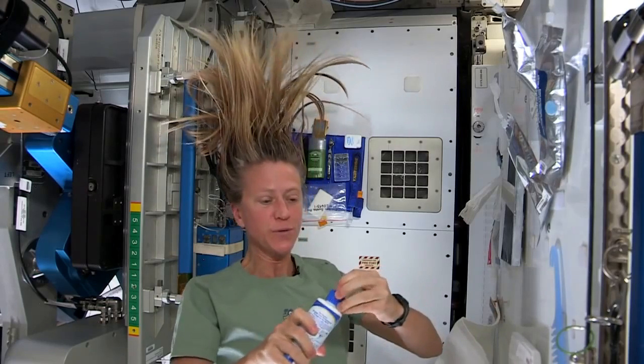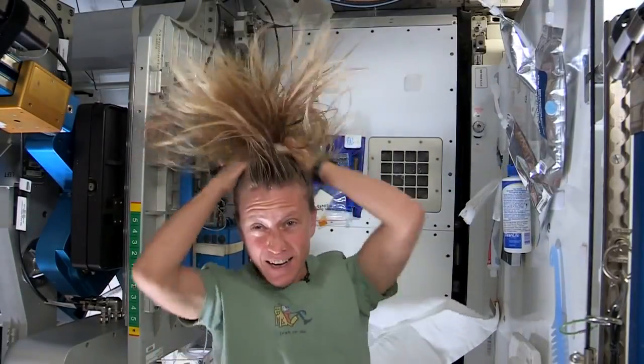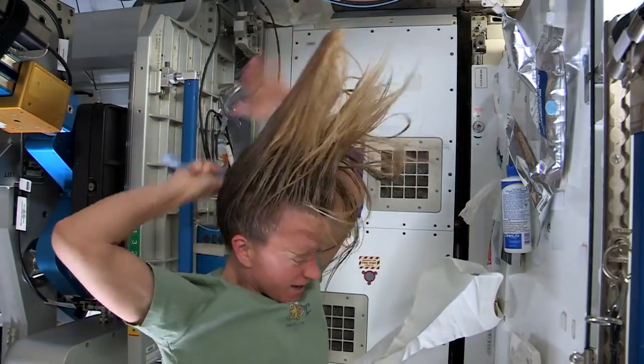I take my no-rinse shampoo and squirt it also on the scalp, just a little bit, and rub it in. Again, kind of working it out to the ends. And sometimes I'll actually take my comb to help work it all the way to the ends.